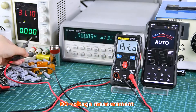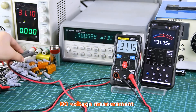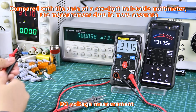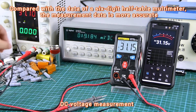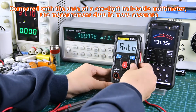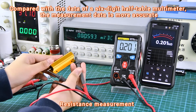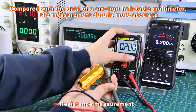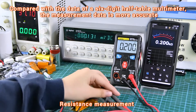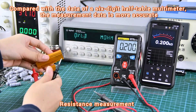DC Voltage Measurement Display. Resistance measurement can be performed by connecting both sides. Compared with a six-and-a-half digit multimeter, this device offers numerical teaching capabilities.